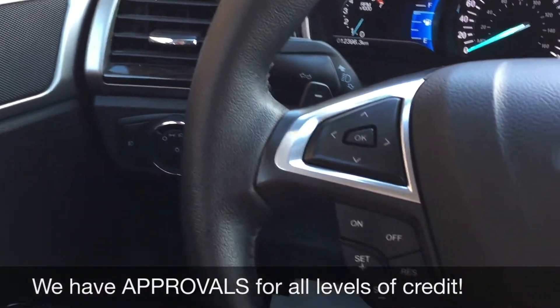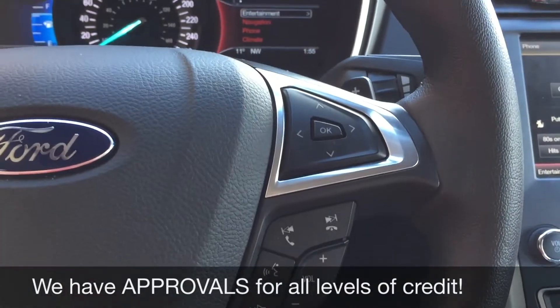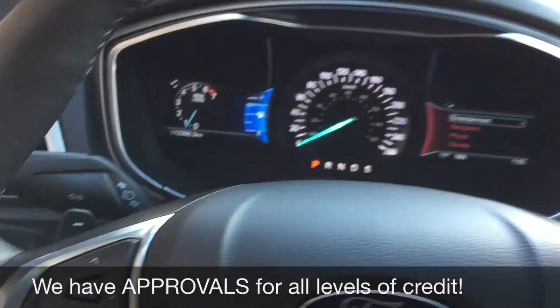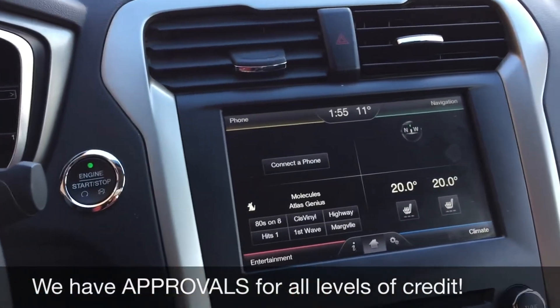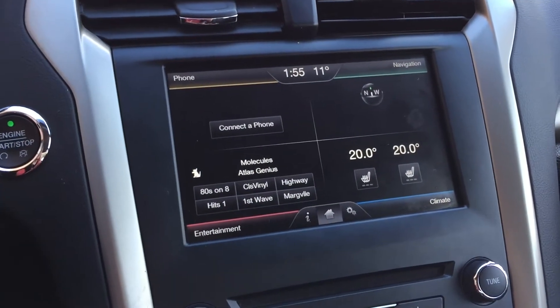Leather-wrapped steering wheel — on the left side you've got the cruise control, and on the right side is where you have the media and voice controls. Then we have your paddle shifters right here and right here. Going over to the center console, we've got your push-start ignition right here and then a giant touchscreen.